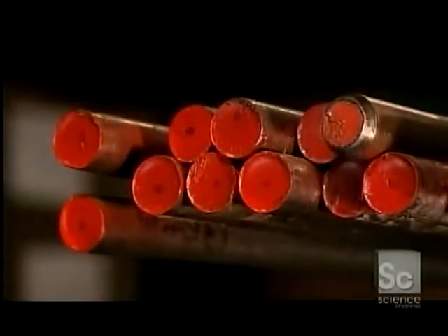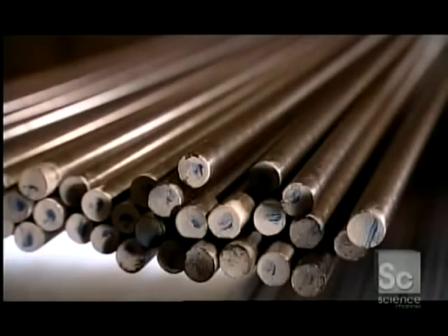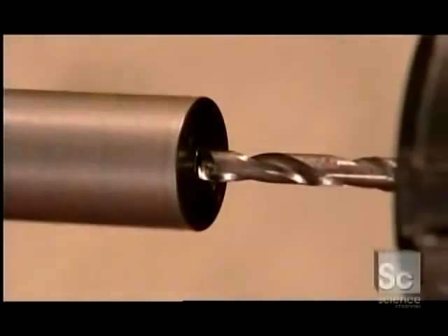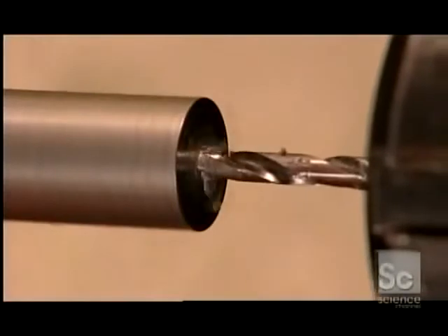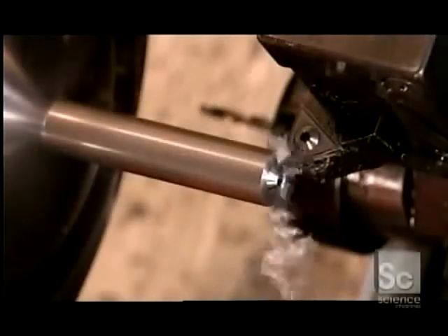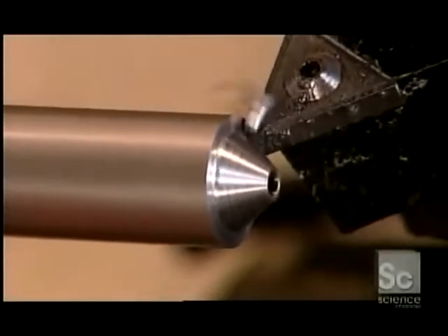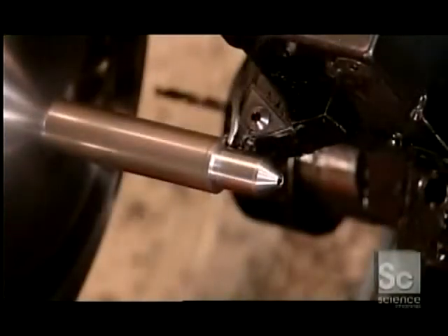Countersinks and plug cutters start out as steel bars. To make a countersink, this computer-guided tooling machine uses what's called a center drill to pierce a starting hole, then switches to its main drill, which bores right through. Next it uses what's called a rough turning tool to shape the countersink's angled nose, then its body.